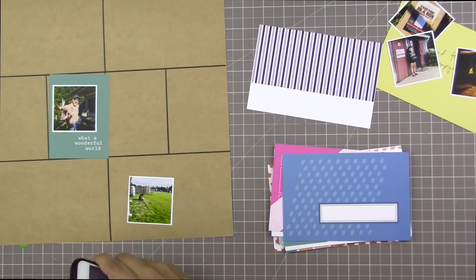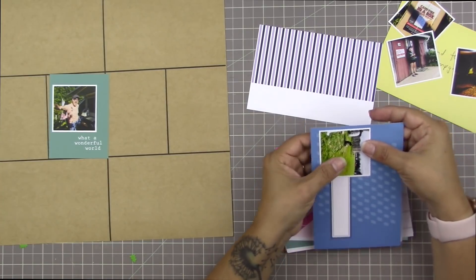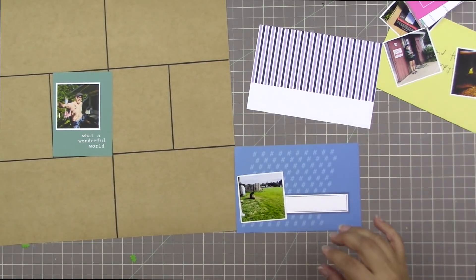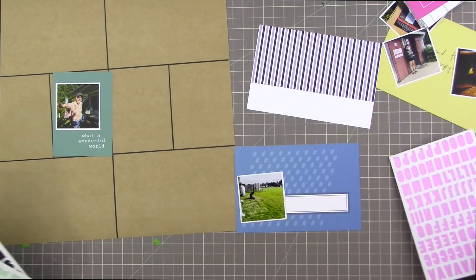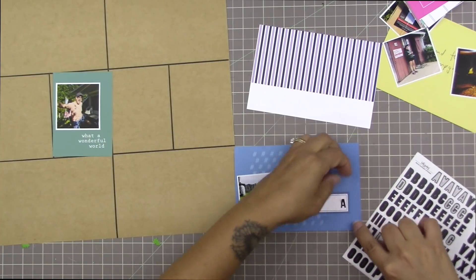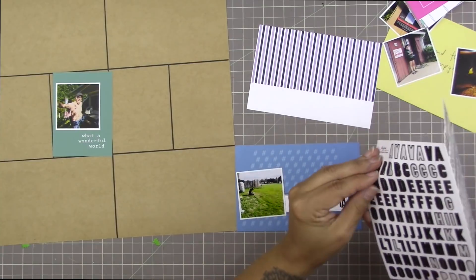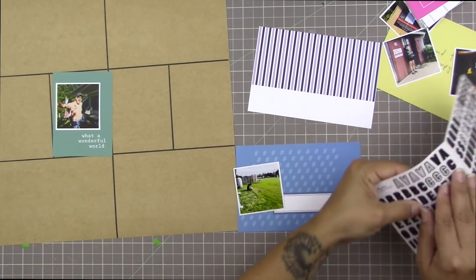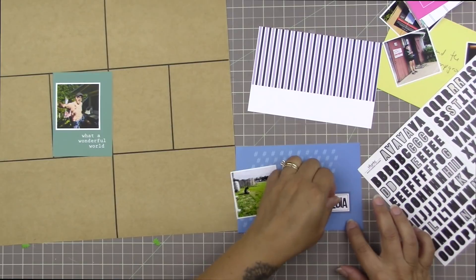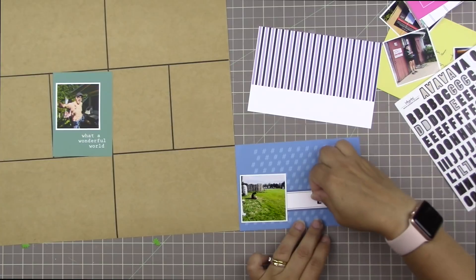This one says 'I think to myself, what a wonderful world,' and I'm actually going to cover up the 'I think to myself' part with my photo. The thing I love about Kelly Perky cards is that they're so beautifully designed you can just add a photo and leave it as it is - you really don't have to do very much. That's really great when you're scrapbooking a lot of photos or just want a smoother, faster process. It frees you up to spend more time composing a few cards and then have some cards be just plain.